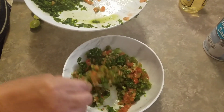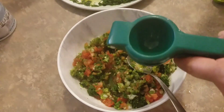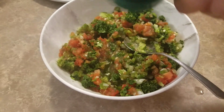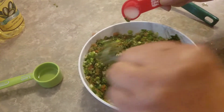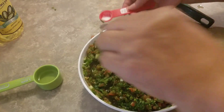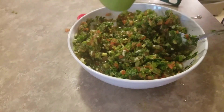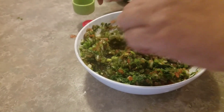Next, just mix everything together. Now you add your remaining seasonings — your lime, your one tablespoon of salt, and your one tablespoon of olive oil. And give it one last mix.